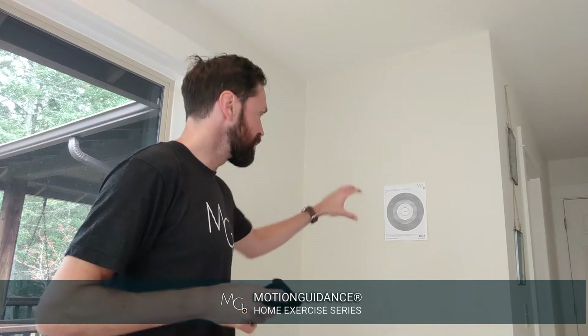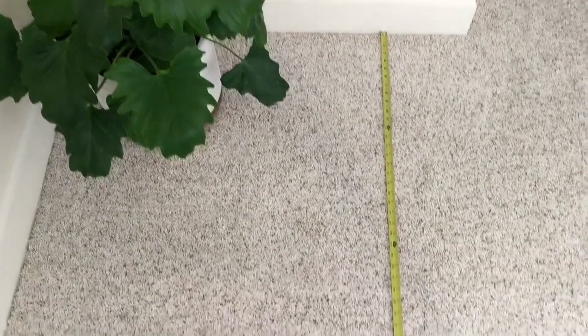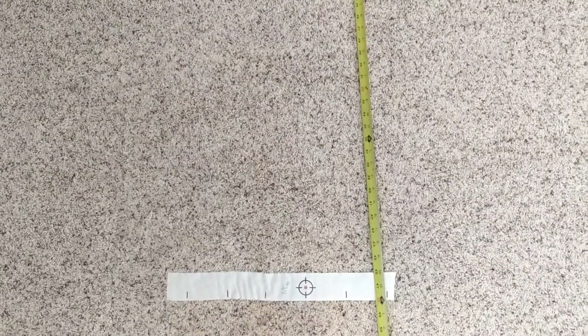This target is calibrated for 4 feet in distance, so I would go ahead and put a line of tape 4 feet from the target, and as long as that laser pointer is projecting above that tape line, then you know you're fairly well calibrated from the distance of the target.